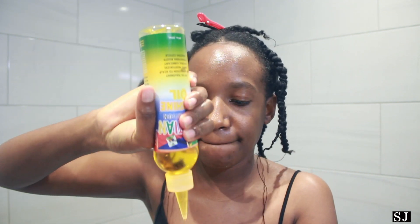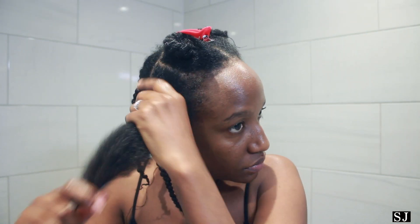Once all my hair strands are fully coated, I then take the oil which I use to seal in the moisture. I just work the oil all through my hair, making sure all my hair strands are happy as can be.